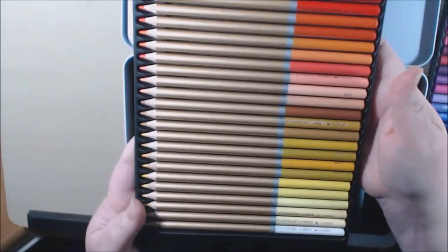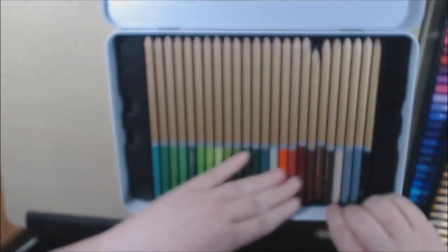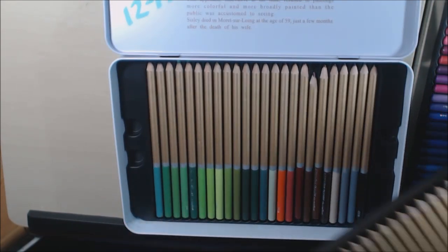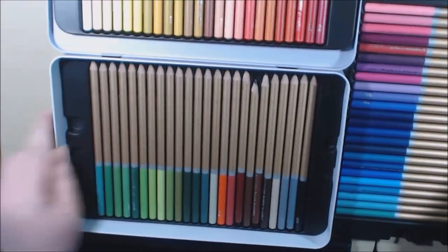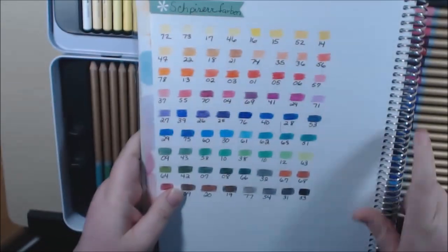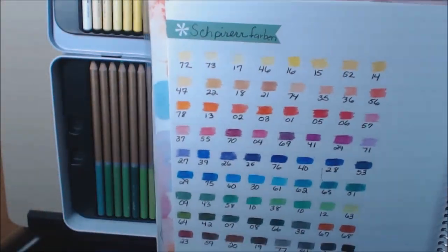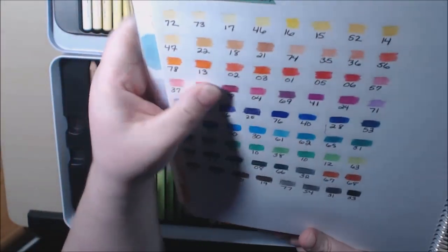Good shading on them. Here is the last tray. They have a lot of greens, which I really like — they're just absolutely beautiful. Let me show you a swatch I did. Look how bright and vivid they are. I really like the different variety of colors in this set — they're just different, and some of them have a kind of vintage look to me.